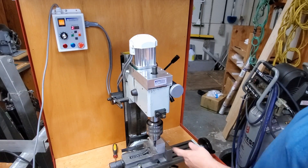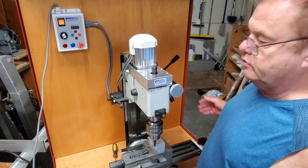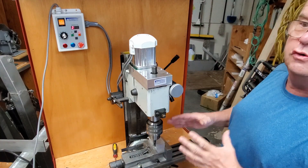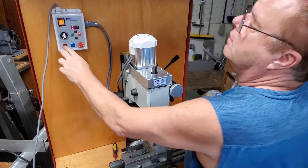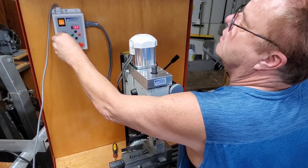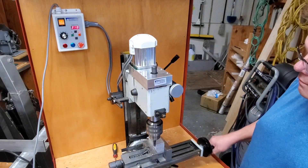We're gonna do a half-inch end mill cut. It's gonna be a rough cut — we're just gonna show how much torque it has. It's not about a smooth cut, it's showing that it's got a lot of power. Two thousand RPMs on the spindle.